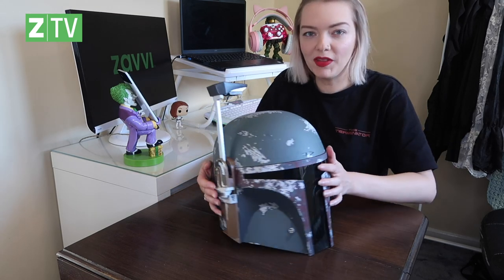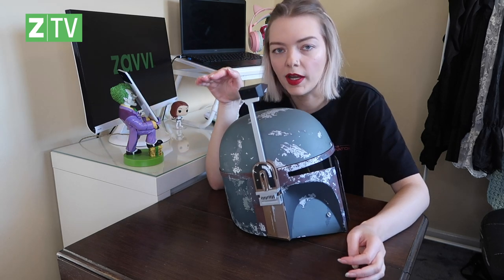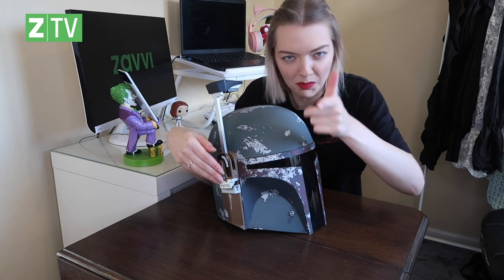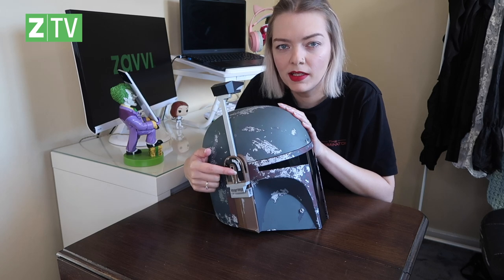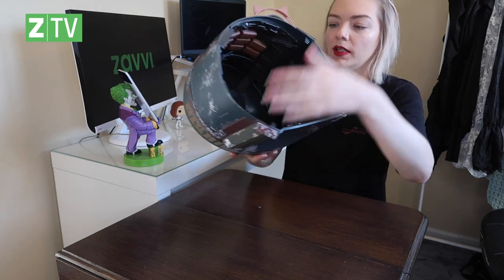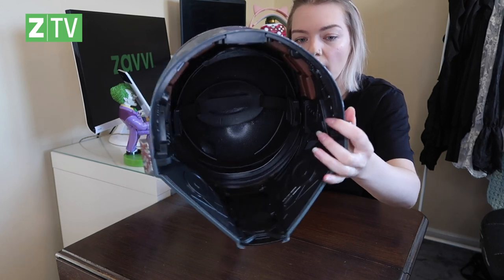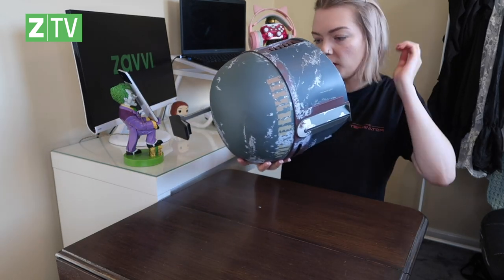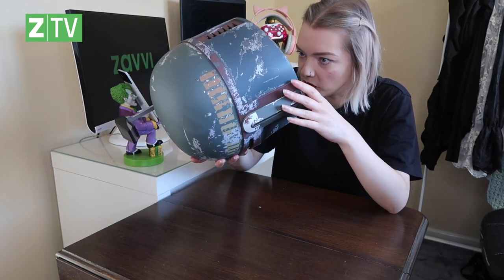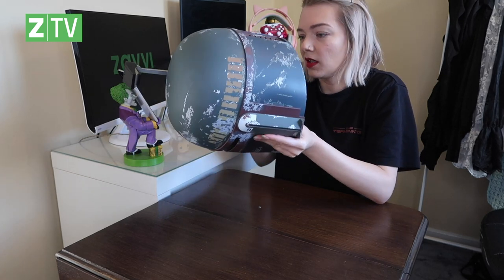Let's try this on. There's a little button on the side for the targeting system — when he's looking for his target, he puts it down and you can view through there with a little display. Let me show you the inside first — you can see how you can adjust it to make it the exact right size for your head. It'll vary on sizing for adults and might be a little large for children, but it definitely adjusts quite a bit. It would fit adults and teenagers.